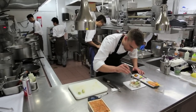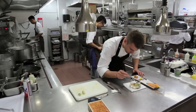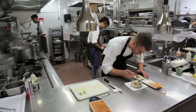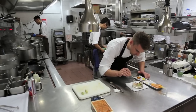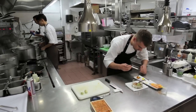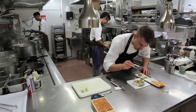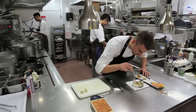We have some red vinegar pickled baby shallots, a couple of our olive oil pearls neatly arranged, and there's some Fuji organic apples for a bit of crunch and a bit of sweetness.